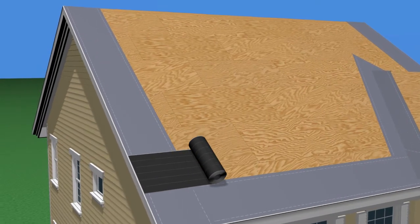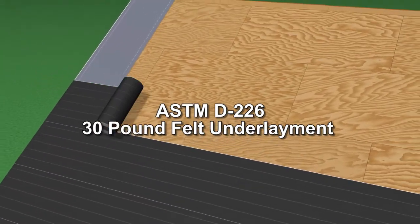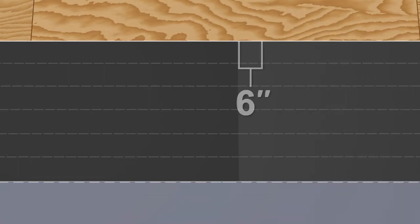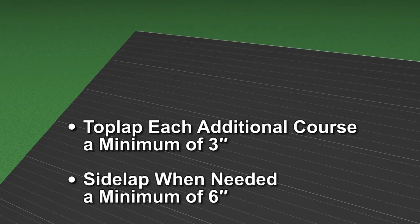Next, install a single layer of ASTM D226 30-pound felt underlayment on all parts of the roof deck not covered by the self-adhering ice and water barrier. Install the felt perpendicular to the roof slope in parallel courses. Top-lap the edges of the felt over the ice and water barrier by at least 3 inches. Side-lap the ends of the felt by at least 6 inches. Top-lap each additional course of felt underlayment by 3 inches and side-lap, when needed, by a minimum of 6 inches.